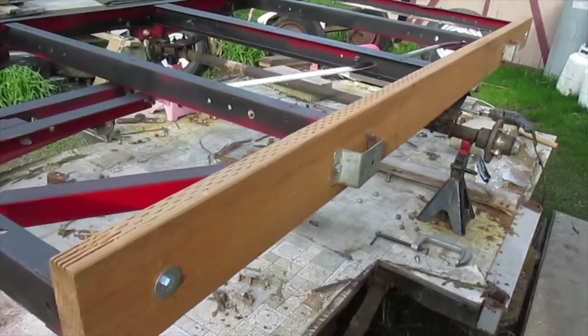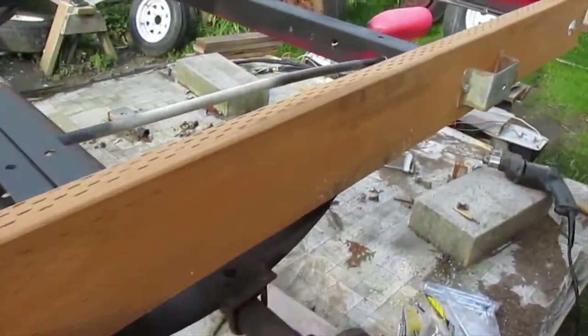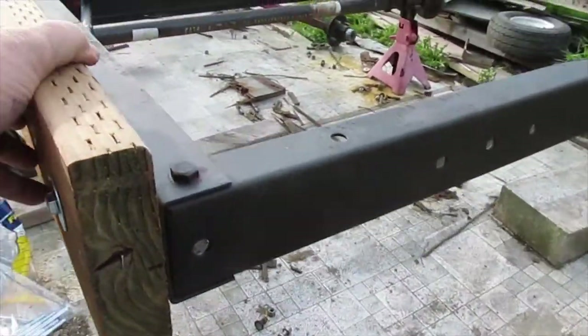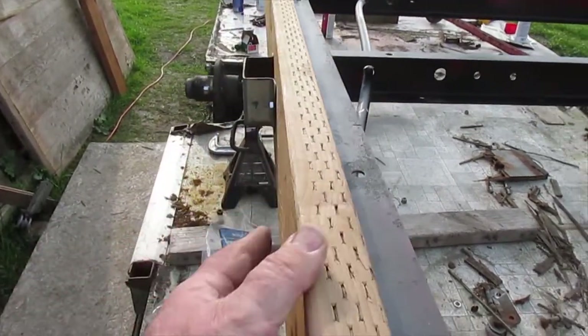We got one side on and it looks pretty good — nice and tight and snug, with six bolts holding it on nice and tight up along the side. You're probably wondering how I did that with all that metal in the way, so let me show you.